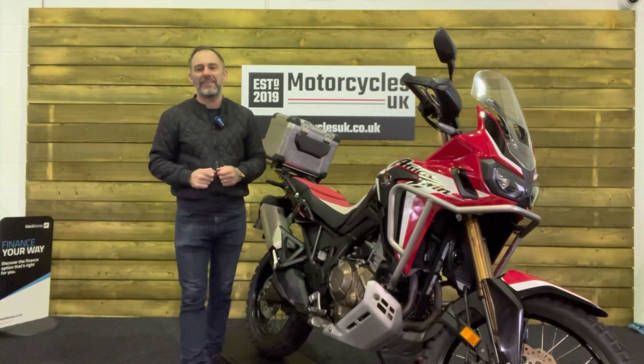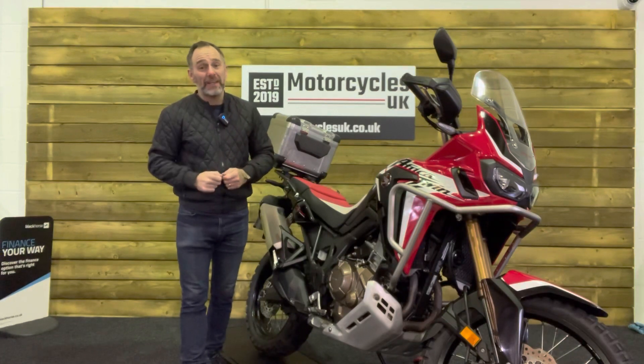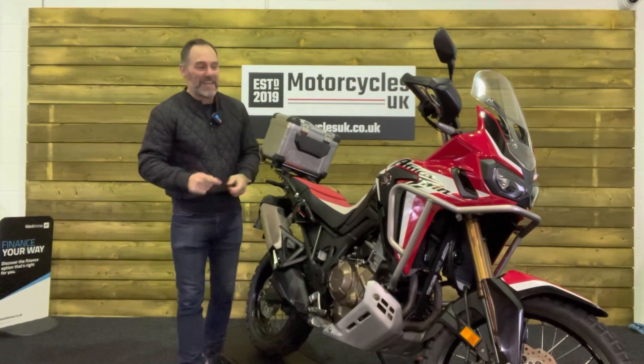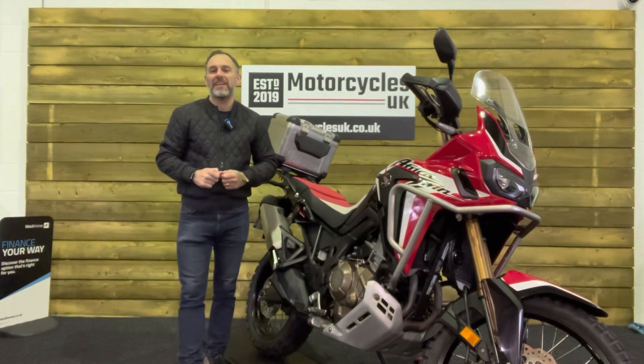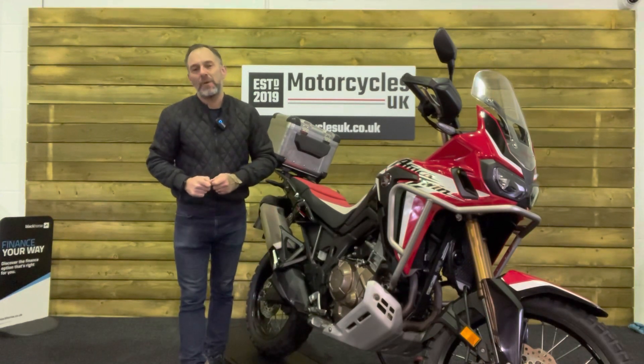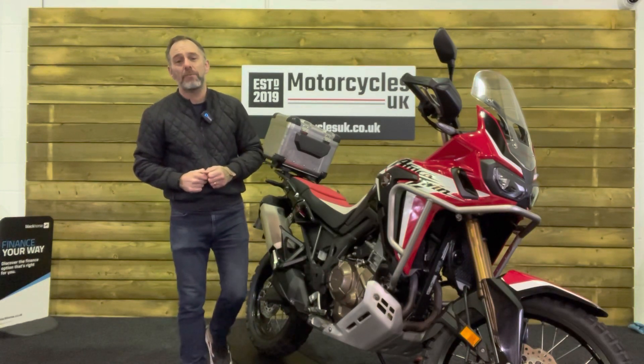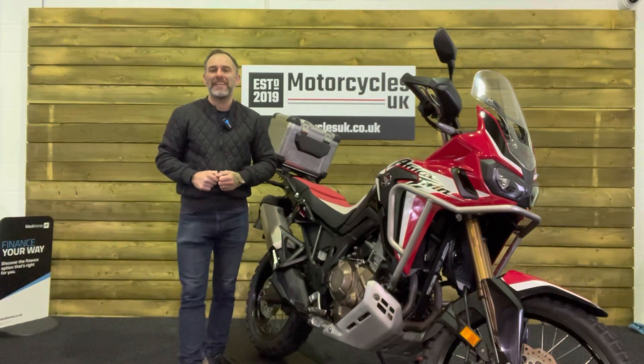Here at Motorcycles UK all our bikes come with the current MOT, a service if required by the motorcycle at time of sale, and a thorough safety inspection. We're delighted to offer nationwide delivery — please contact us for a quote. If you're interested in this beautiful Honda Africa Twin, please get in touch either by phone or via the website. We'd be delighted to take your enquiry. If you've enjoyed this video, please remember to like, share and subscribe to our YouTube channel. Thanks for watching and we'll see you soon.